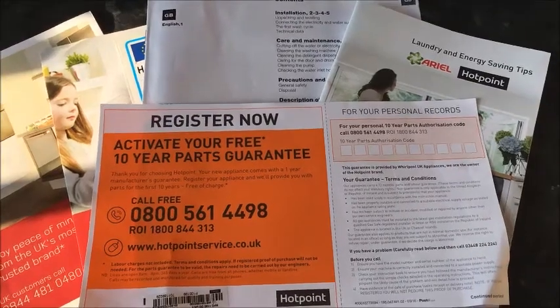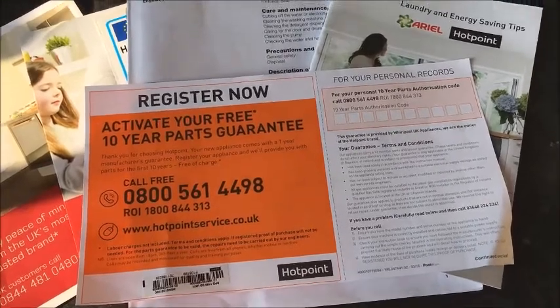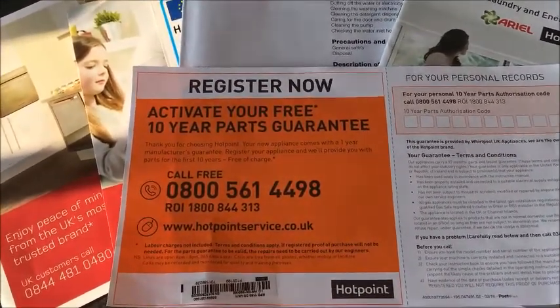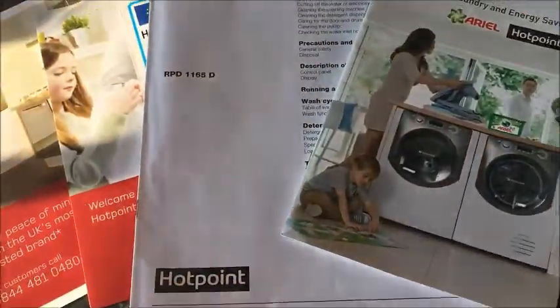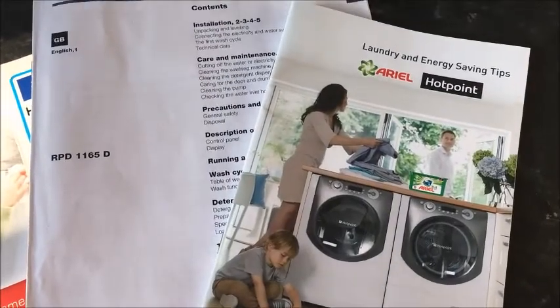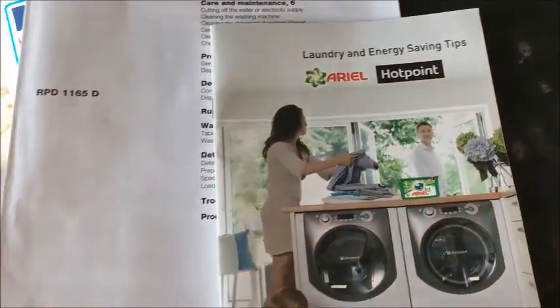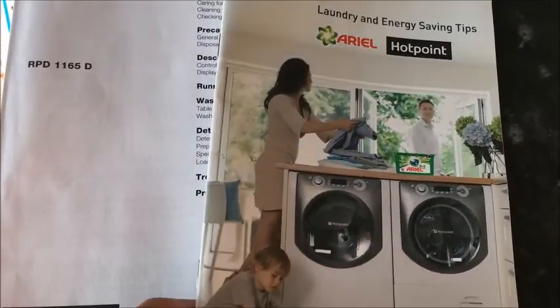This is the information that comes with the Hotpoint Ultima S-Line RPD1165D washing machine. As you can see, you get a 10-year parts guarantee which you need to activate upon receiving. You also get a handy laundry and energy saving tips guide from Hotpoint, which gives you some really good tips on energy saving and how to get certain stains out of garments.